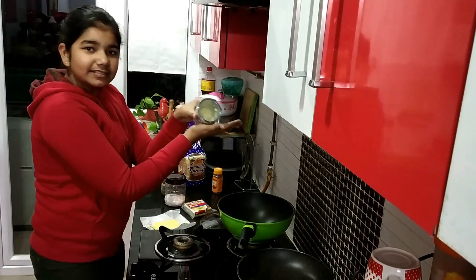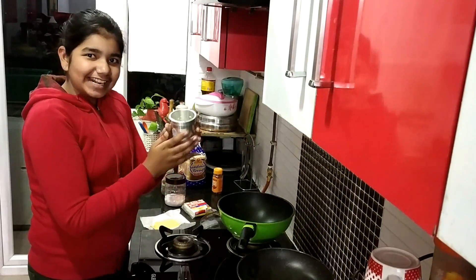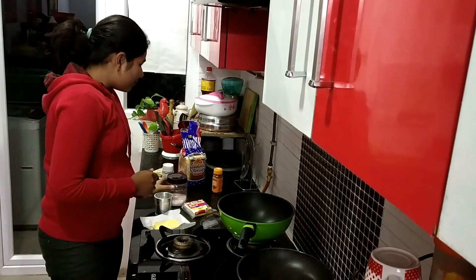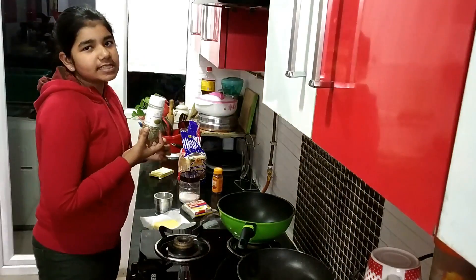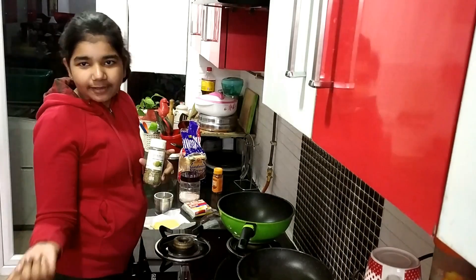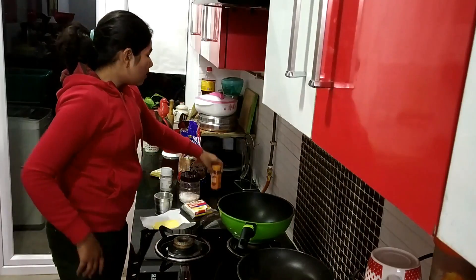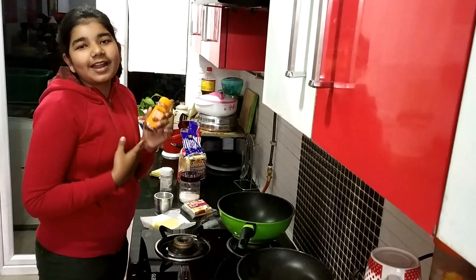And then we want garlic — we have crushed it. We want salt, very little. And oregano seasoning; if you have oregano seasoning, you can also use dhani leaves. And we want chili flakes if you like chet-pata.